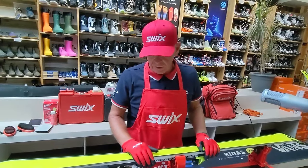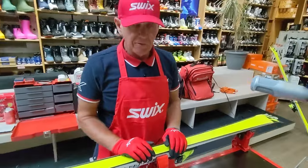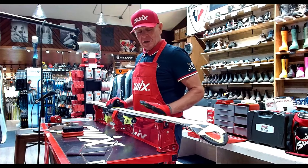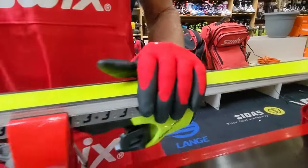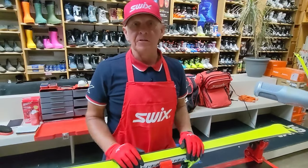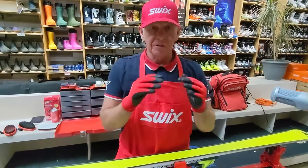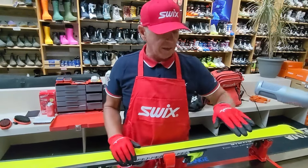Looking at the base first, I check whether it's concave or convex — in layman's terms, whether it's a 'rail,' meaning the edges might be higher than the base, or whether the P-Tex is slightly higher than the edges, which is optimum. These skis from Fischer are set at 0.5 on the base and 87 degrees on the sidewall. The center of the base being slightly higher than the edges gives you a nice pivot point without losing edge grip.